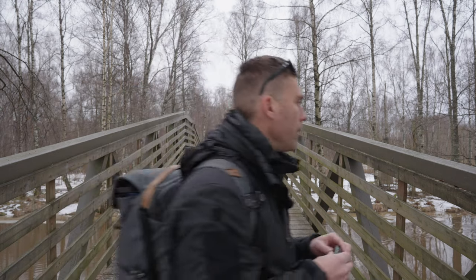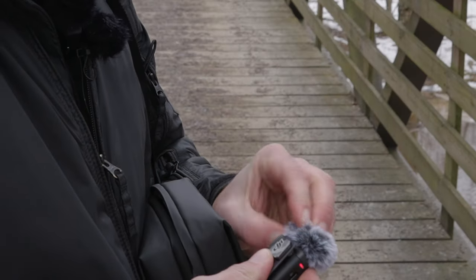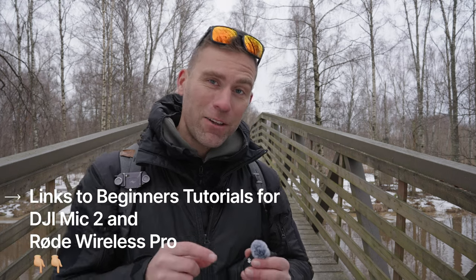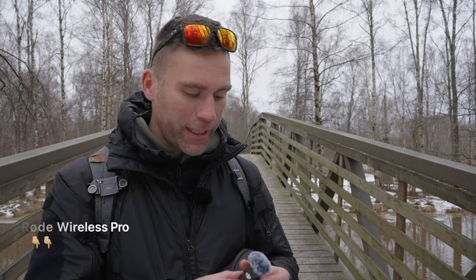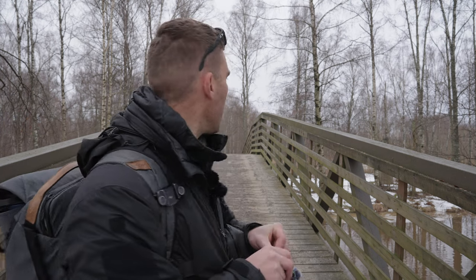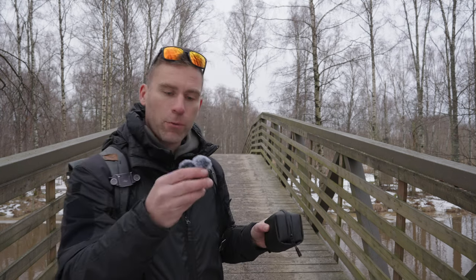Now it's time to put on the wind muffs. The wind muffs on the DJI Mic 2 are super easy to attach — they just plug into the 3.5mm hole. If you'd like to know everything about the DJI Mic 2, I recommend watching my complete beginner's guide, which I'll link in the description. Let's put on the other dead cat as well — we don't have much wind today, but any little breeze and walking movement could destroy the audio, so wind cats are important.